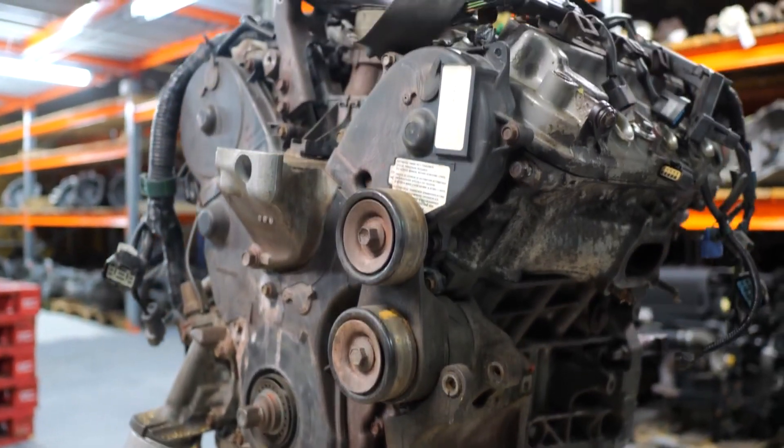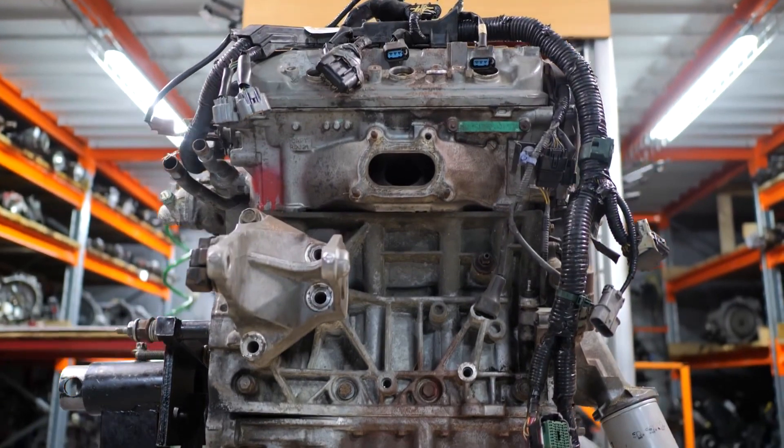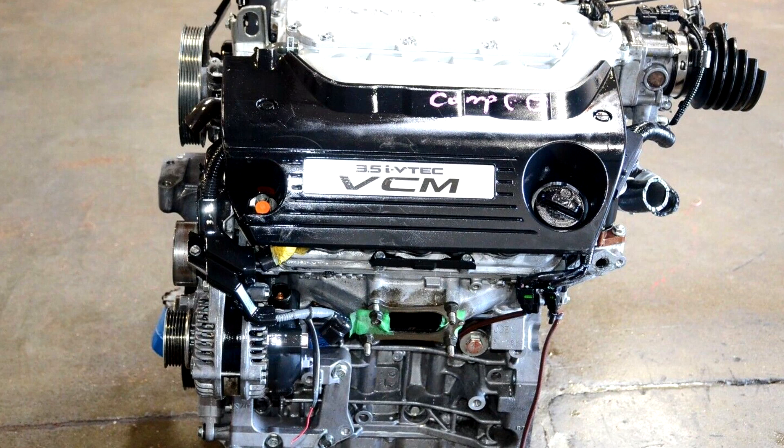The J35 uses Honda's VTEC system to vary valve timing and lift for better performance and efficiency. Some versions also use variable cylinder management to deactivate cylinders under light load.